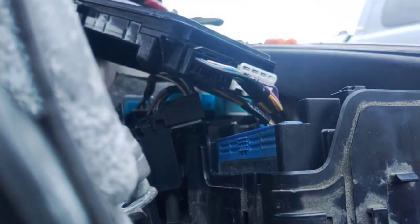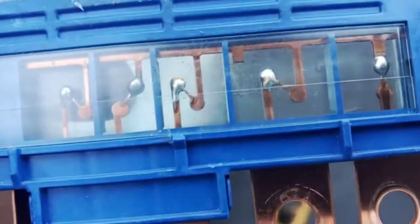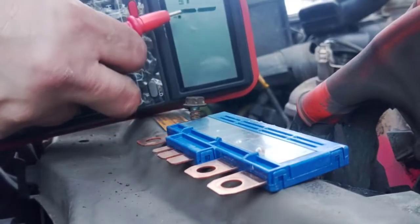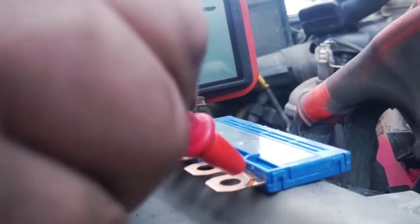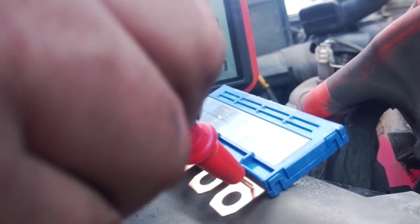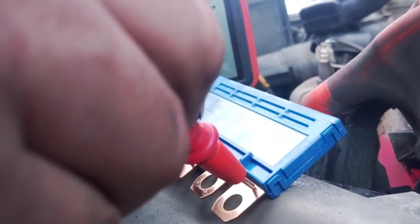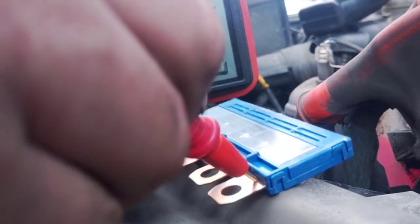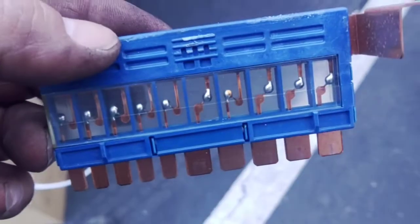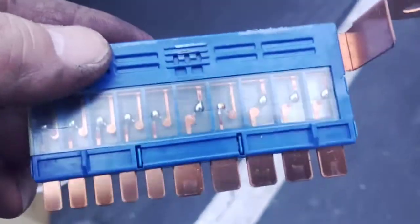That was easy. I can't see where any of these are blown, so we will ohm it out. Connected all the way down the line. Ohmed out both fuses — this is the other one, it's good too.